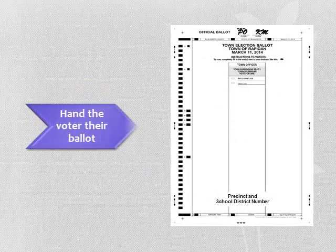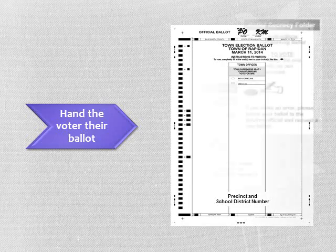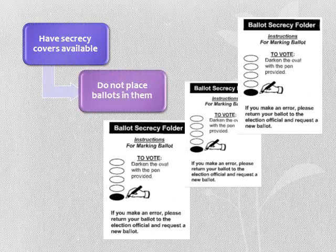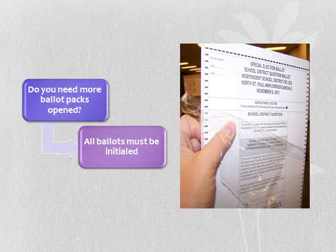After you have determined the voter's ballot and it has been initialed, hand the voter their ballot. Secrecy folders should be available; however, the voter is not required to take a secrecy folder. We recommend that an ample supply of ballot packs are open and initialed at 6am. Should you need more ballot packs open during the day, alert your head judge. The head judge will assign two election judges to initial the ballots. See instructions on the ballot count log for completing this task.